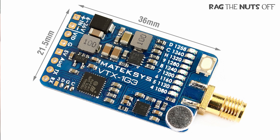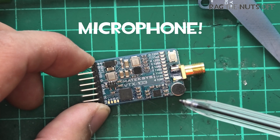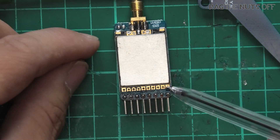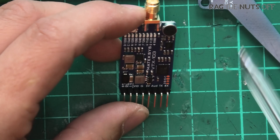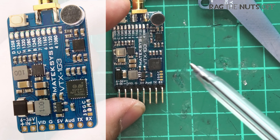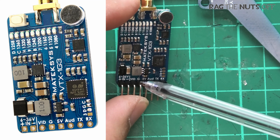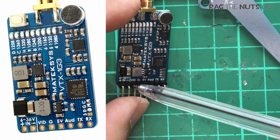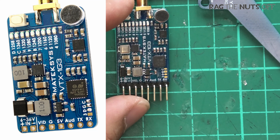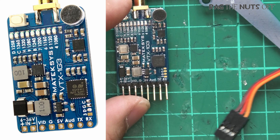All the common channels are covered. You may have noticed the speaker on board as well. Now there is one real oddity with this board and it's to do with the pinouts — I'll put a photo up on screen for you. The one thing to be really careful of is that Matec in their ultimate wisdom have reversed the positive and negative pins, so instead of using a standard servo connector, you can't use one here.